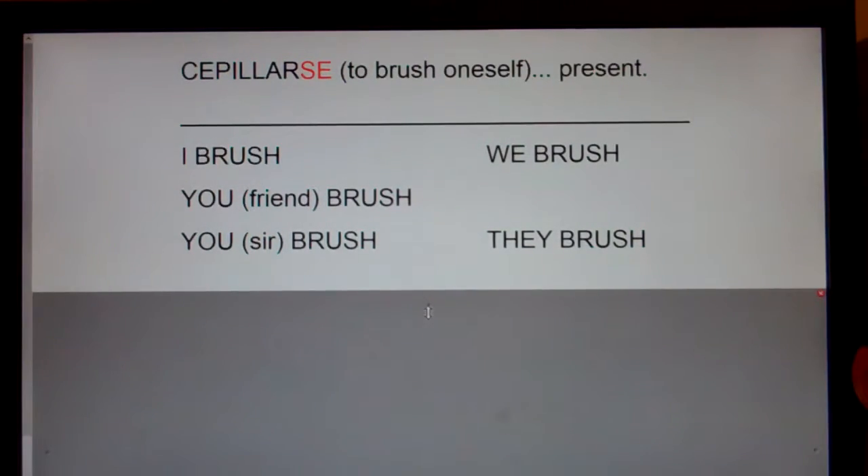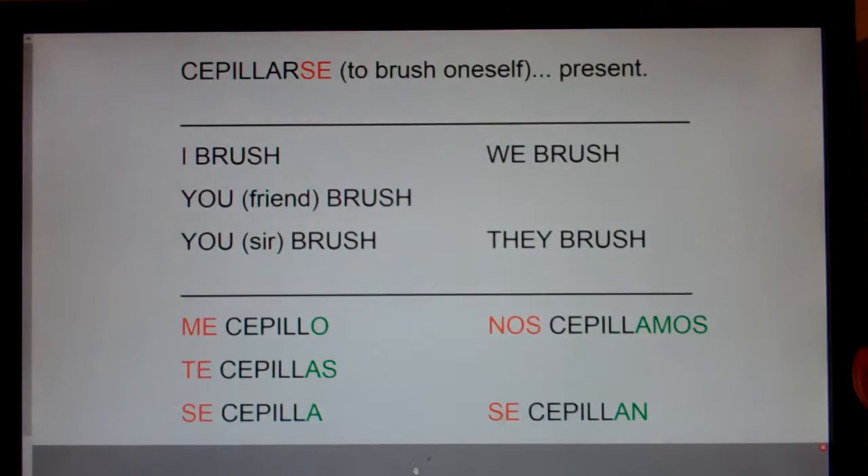I'm going to say it in English and Spanish and clap, and I'd like you to repeat. I brush — me se pio. You friend brush — te se pias. You ser brush — se se piya. We brush — nos se piamos. They brush — se se pian.